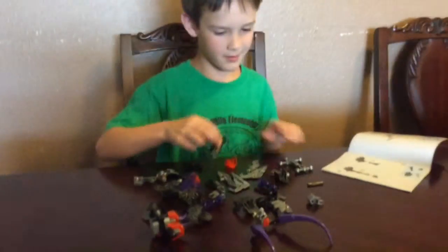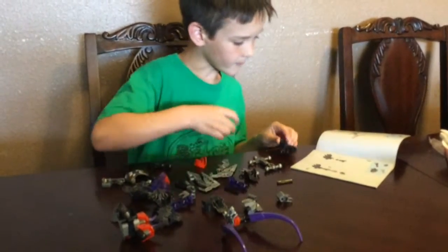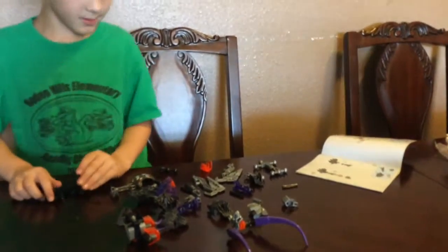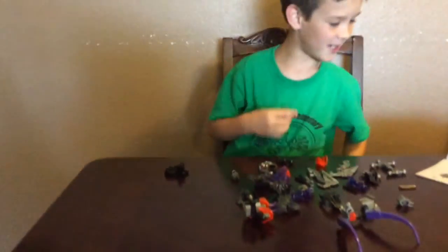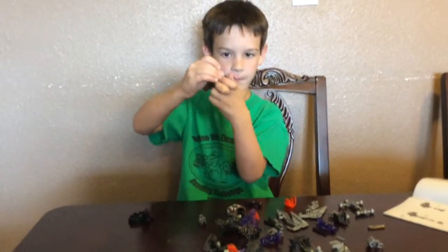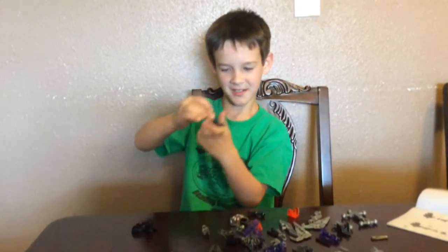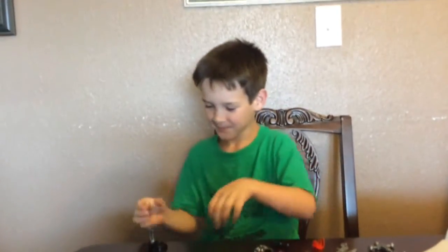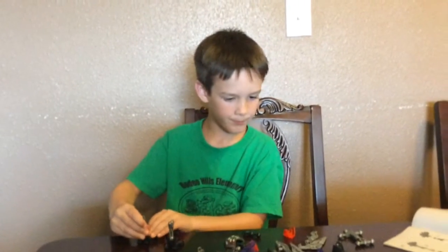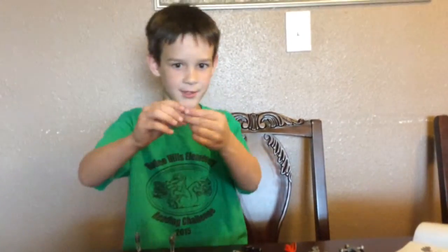Then you make two legs. First, you have to get one of these black pieces and then a silver piece and snap it together. Snap. And then you put one of these little guys on top of both of them.